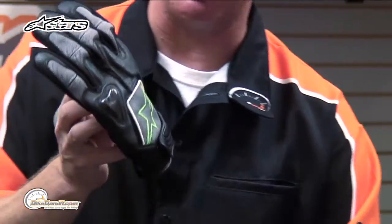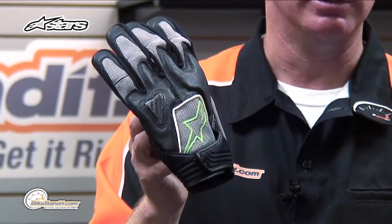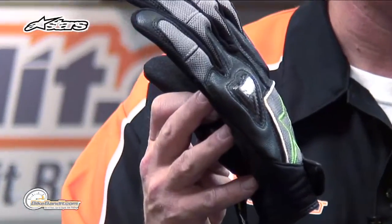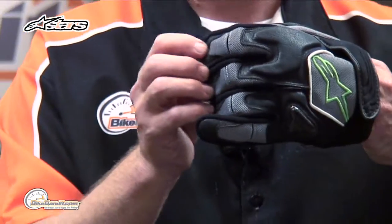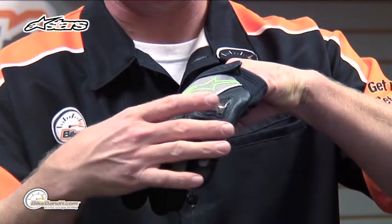Let's go into the quick details of it. 50-50 construction between leather and textile. A couple really, really cool features. Outside of your pinky knuckle, real carbon fiber slider. Stretch panels over your knuckle fingers right here. Double stitched where you need it to be double stitched.